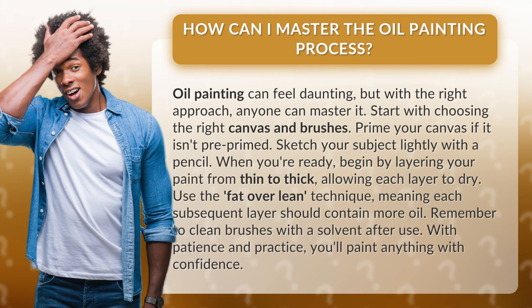Remember to clean brushes with a solvent after use. With patience and practice, you'll paint anything with confidence.